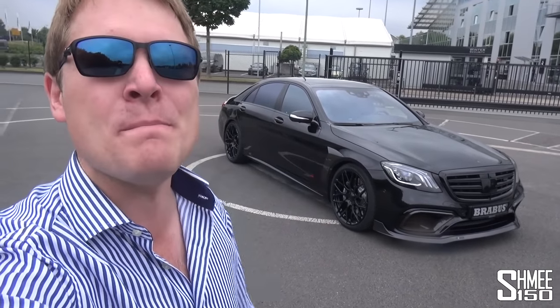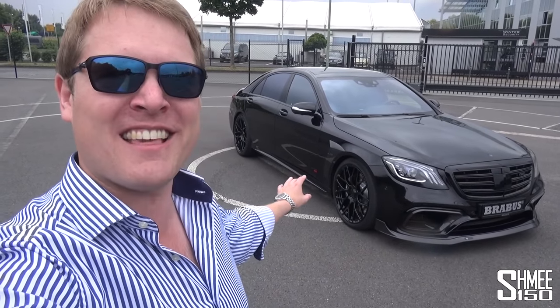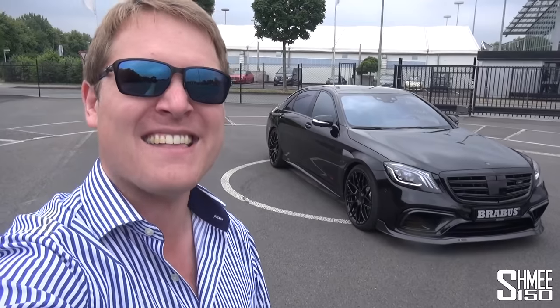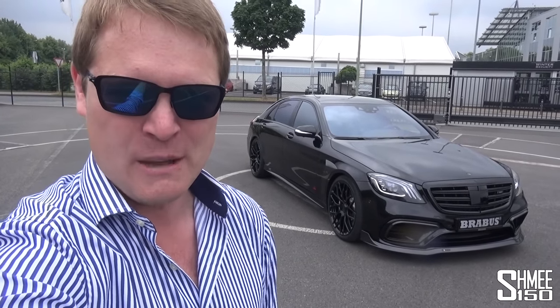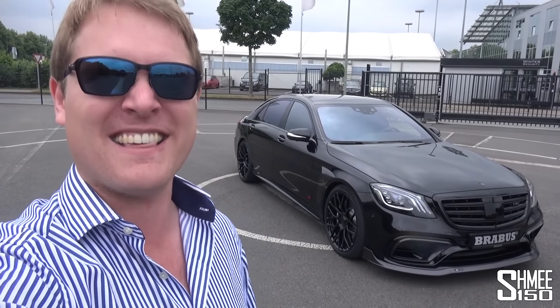Hi guys, I'm Shmi. Hello and welcome back to the channel, where today you join me at Brabus in Germany to take a look at this angry beast behind me, the Brabus S-Class 800. Based on the facelifted S63 AMG from Mercedes, this thing has 800 horsepower along with 1,000 newton meters of torque from the 4-litre biturbo V8, making it not only incredibly powerful, but also one of the most luxurious ways to get around. This is the ultimate gangster baller support car. Today we're going to take a quick walk around, talk about the Brabus modifications, then go out for a test drive and fully explore the luxury interior.